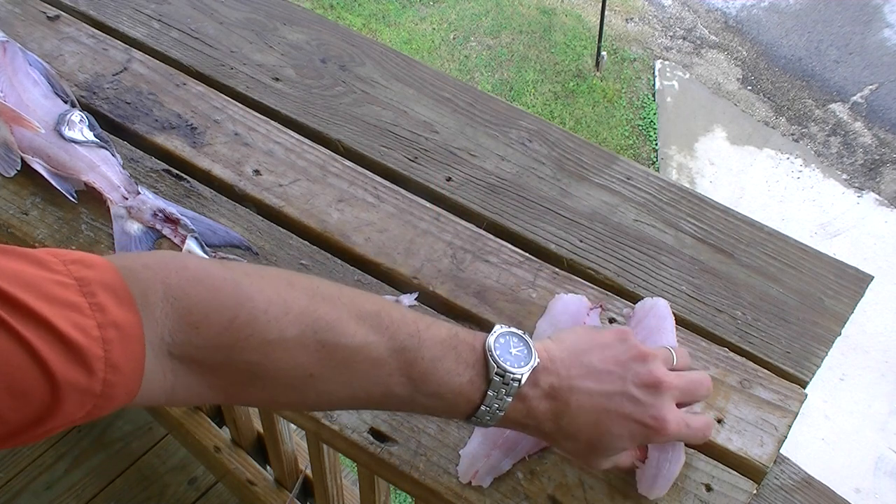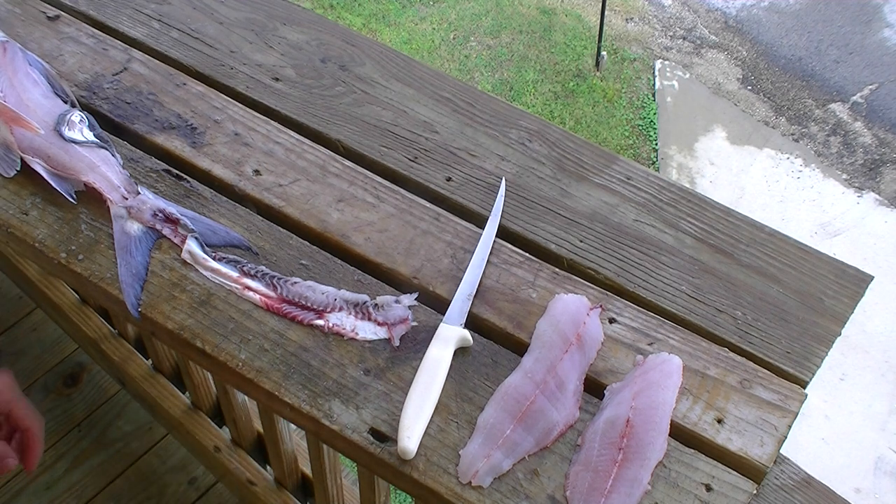So there we have it — two very nice Louisiana gaff-topsail catfish fillets. Oh, that's going to be good!